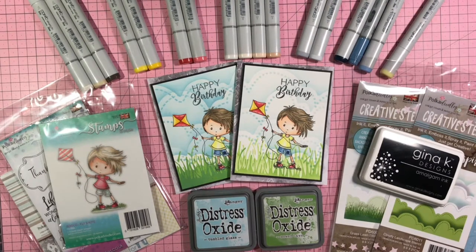I did not film the Copic coloring process this time around, but I will share with you all the products that I used from Pokedoodles and the products that aren't Pokedoodles, just in case you are interested in what I used to create them. All of the products that I can, I will link down below. Be sure to give Pokedoodles.co.uk a look-see and see what they have on their website.